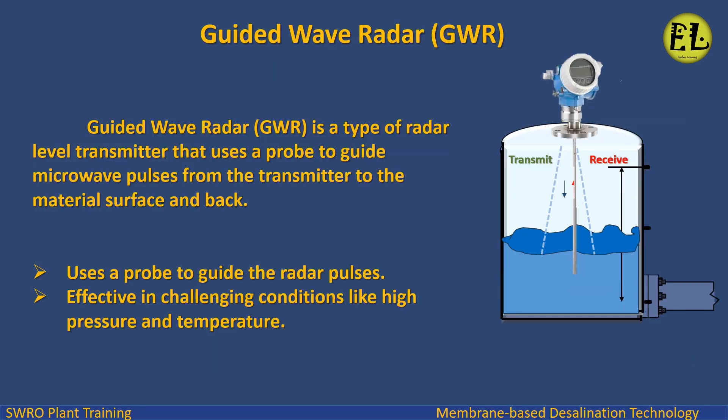Guided wave radar, GWR, is a type of radar level transmitter that uses a probe to guide microwave pulses from the transmitter to the material surface and back. It uses a probe to guide the radar pulses and is effective in challenging conditions like high pressure and temperature.